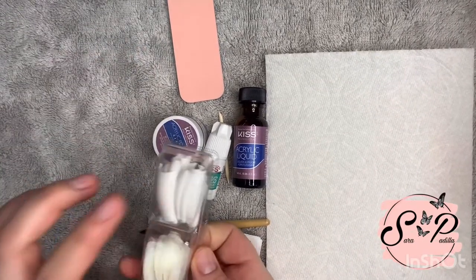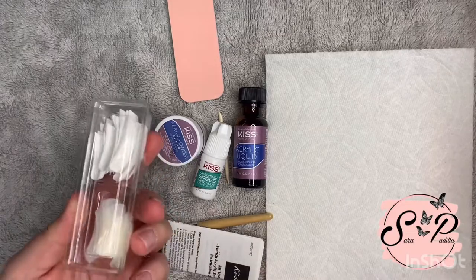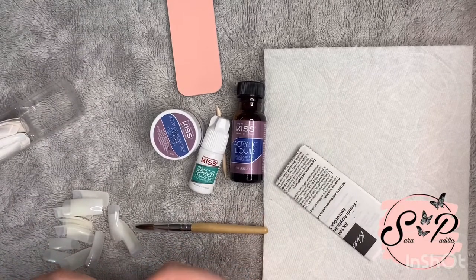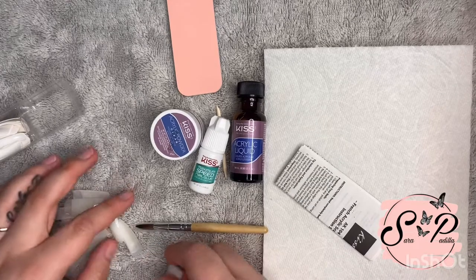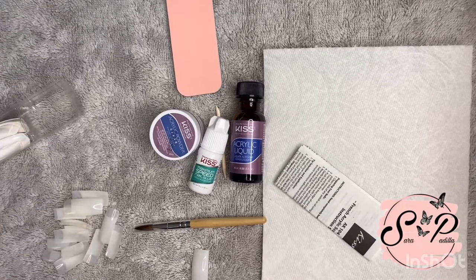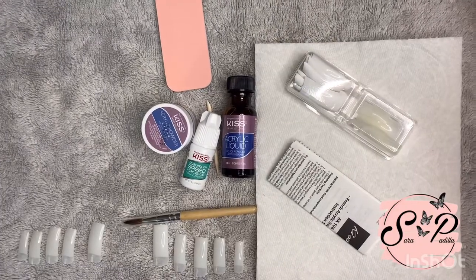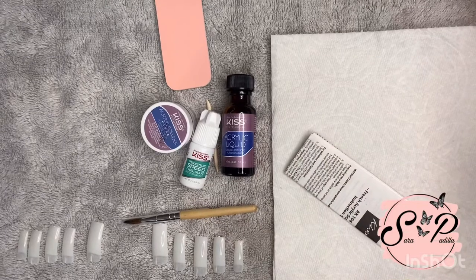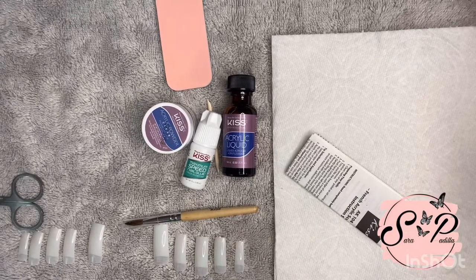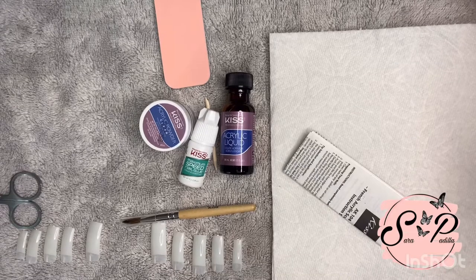So I'm gonna pick out my nail tips. These are French tips and these are natural. I don't want French tips, I actually want just the natural ones, because I have a nail polish already — a little pink one that I'm gonna use. This one seems good, I wanna do my nails square. They have numbers on them too. So I have my tips picked out. I'm gonna put these to the side and use my own scissors to trim them. I don't want them too long, just a nice length.